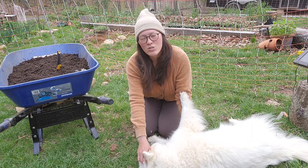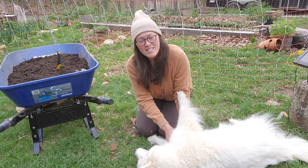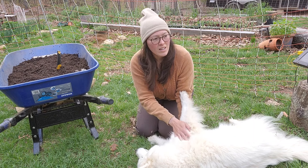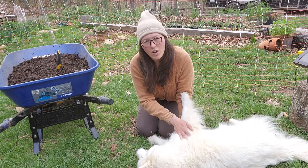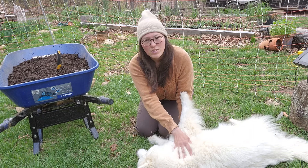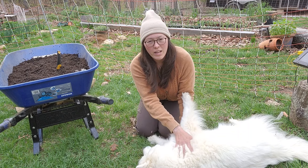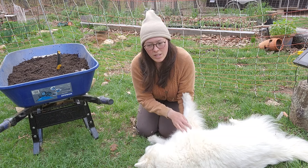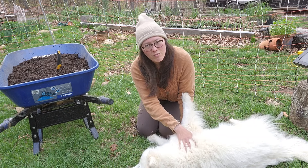Hey guys, welcome back to Strand Farm where we grow independent together. This evening it's so beautiful out and it's not very windy at all. I got to thinking and realized that I haven't given y'all a garden tour since about a month now, and a lot has changed. I thought we should go in the garden and look around and see what all is growing, because I'm getting ready to flip a couple of the beds and I thought I'd show y'all that before I flip those beds.